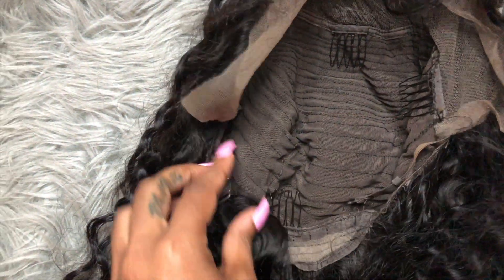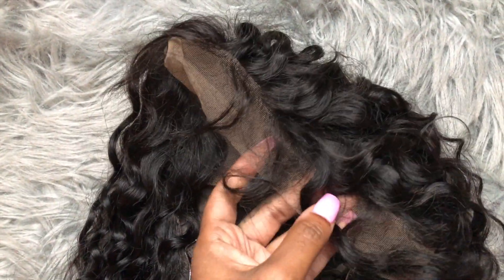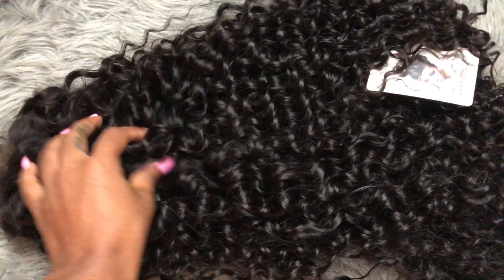This wig came with combs to secure your wig — one in the back, one on each side, and one in the front. So you can secure your wig in place with the straps along with the combs. This is what the lace is looking like — it is very, very transparent. But you can always customize your lace to your complexion by bleaching the knots, and that's what I ended up doing. Now I'm going to show you guys how I bleached the knots on this beautiful wig.